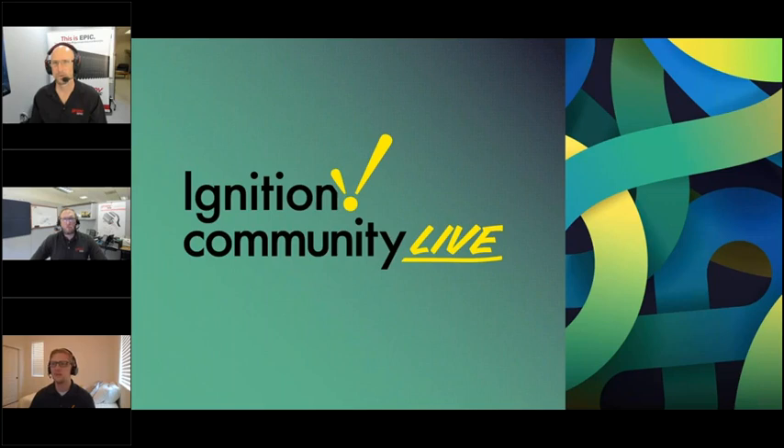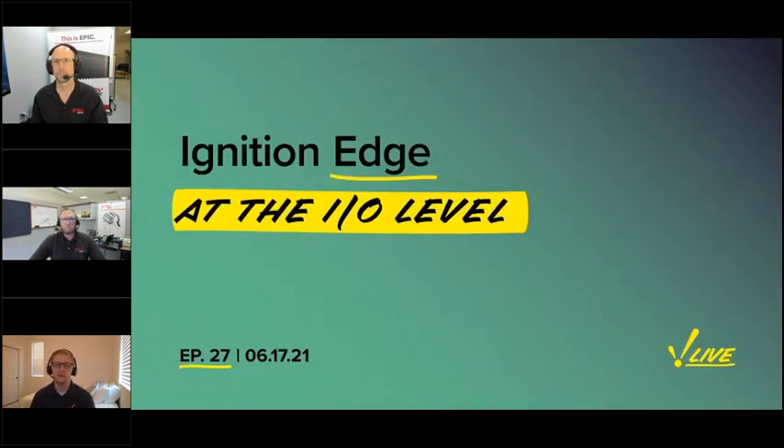Welcome everybody to the Ignition Community Live. Today's episode is episode 27: Ignition Edge at the IO level. You have me as your host, Kent Melville, Sales Engineering Manager here at Inductive Automation.